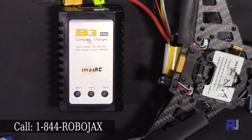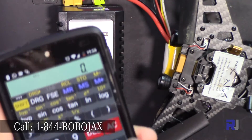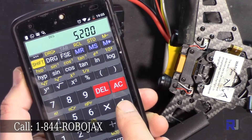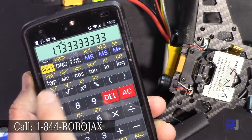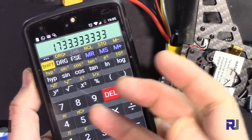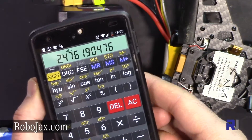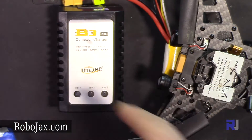If you're charging a 2200 milliampere LiPo battery like this, it might take about an hour. For a larger battery, say 5200 milliampere three-cell, divide 5200 by three — each cell is 1733mAh. Then divide by 700 and it will take 2.47, almost two and a half hours to charge.